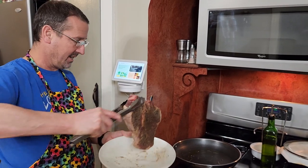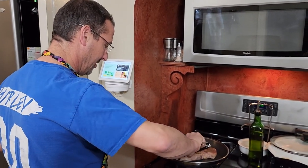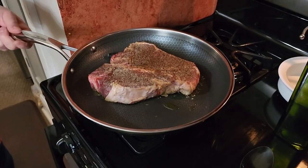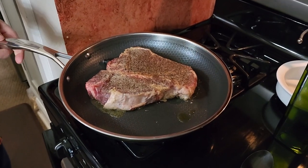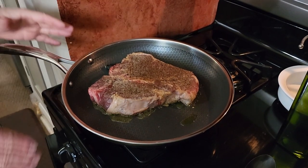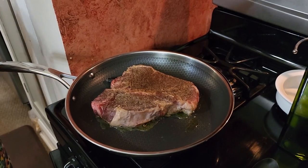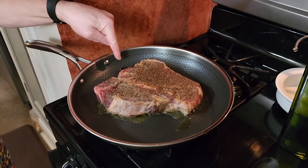We're cooking on about medium heat — actually not even quite all the way to medium. Per the HexClad directions, we only want to cook on low to medium, so really never higher than medium. We're gonna get a little sear on this side.